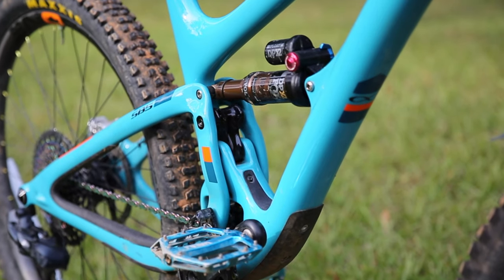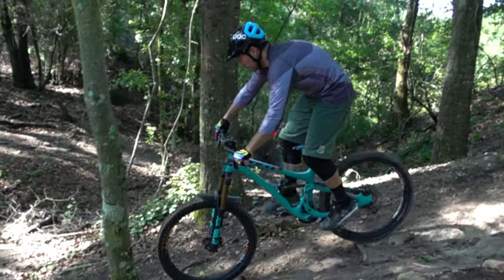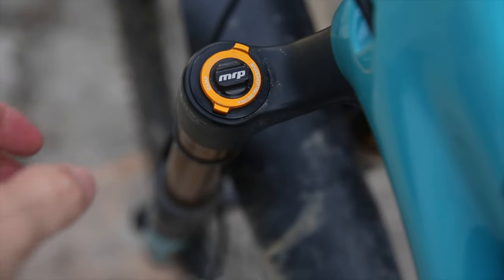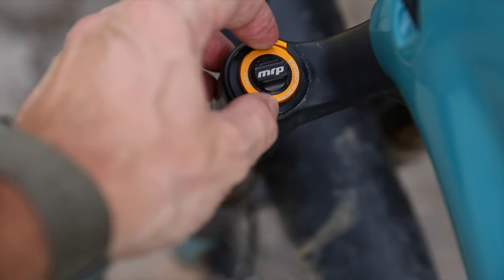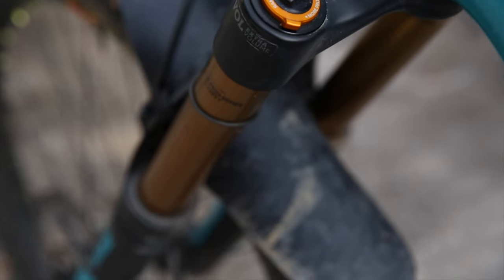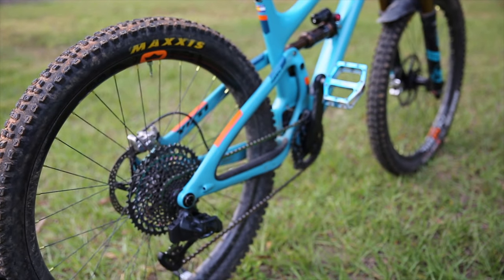There isn't much to say about the stock Kashima-coated Fox Factory DPX2 shock — it's been working like a champ. Same goes for the 160mm Kashima-coated Fox Factory 36 fork, though I did install an MRP Ramp Control instead of adding and removing volume-reducing tokens when I want to change how progressive the fork feels. I think all forks should come with an MRP Ramp Control. No complaints with either piece of suspension.